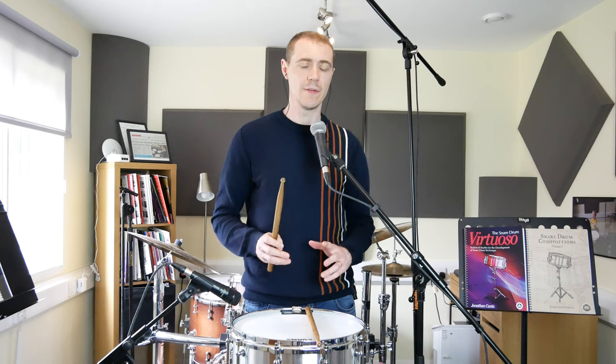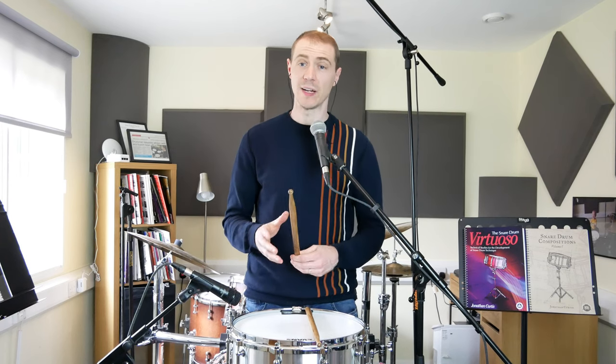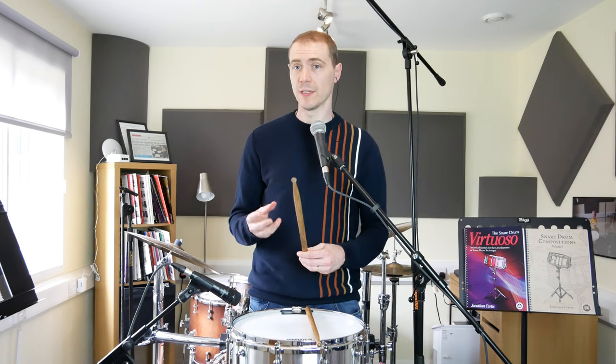So what does this mean? I have talked in the past about developing a fulcrum and the way the grip works, but it's worth having a quick recap here because it's very pertinent for today. Grip comprises three elements: the fulcrum, the fingers, and the wrist. These three elements all work together and synergize to create the strokes we play and to allow us to control the sticks in a certain way.